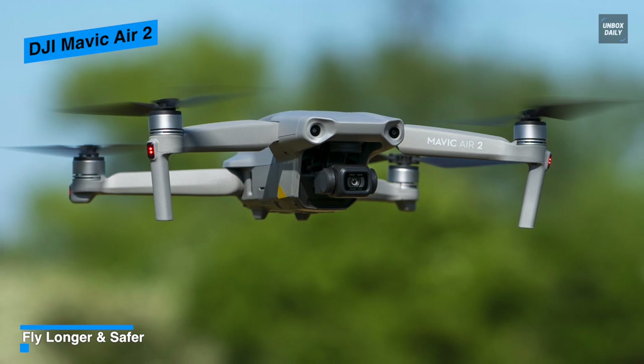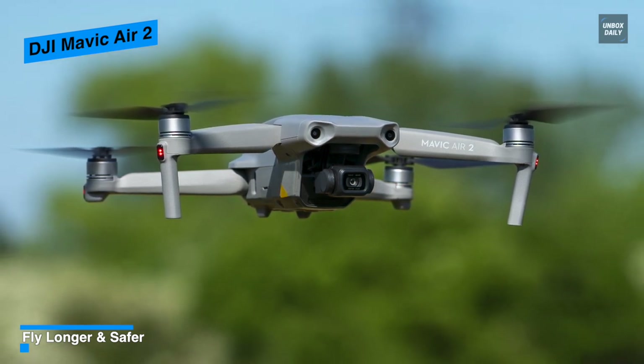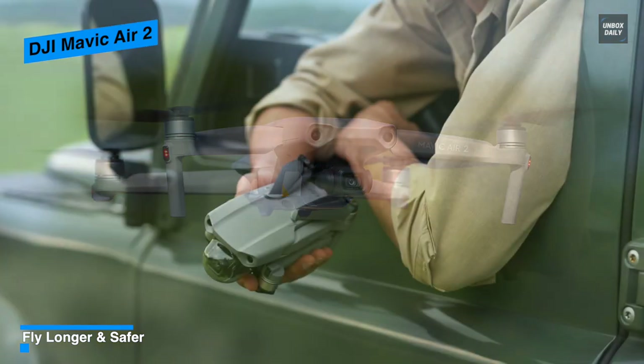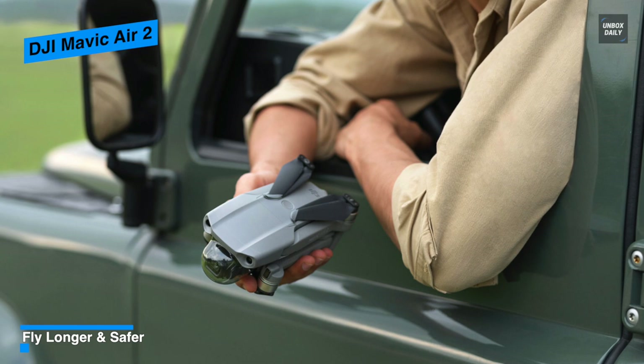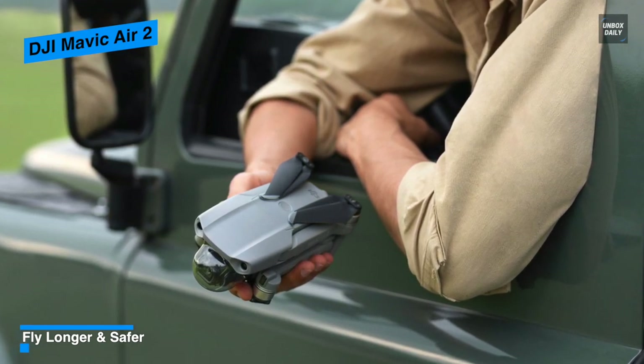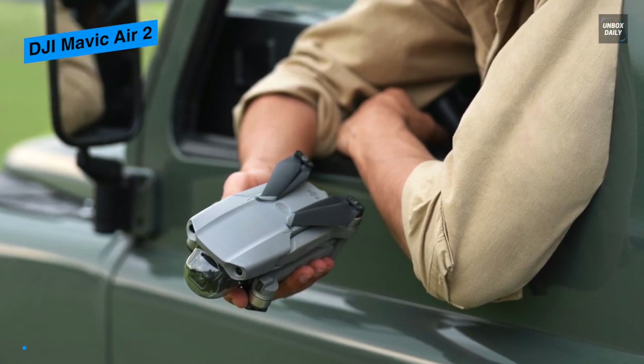This successor to the DJI Mavic Air from 2018 takes its predecessor's general concept — a simple-to-fly drone with professional-level highlights — and totally updates it from the ground up. The outcome is a more compact, more moderate form of the DJI Mavic 2 Pro that approaches, and in certain areas even trumps, its pricier sibling.